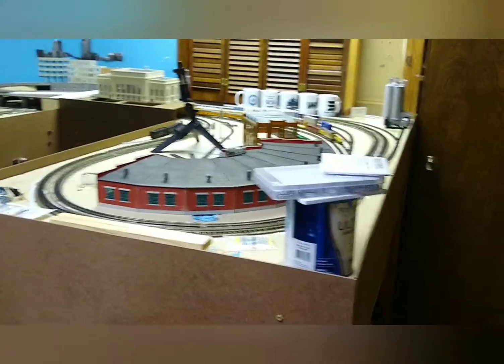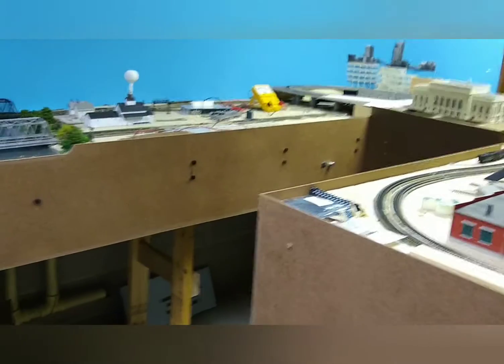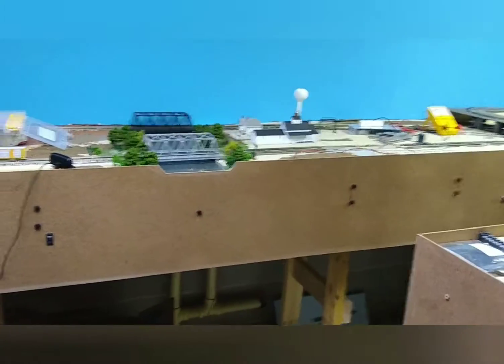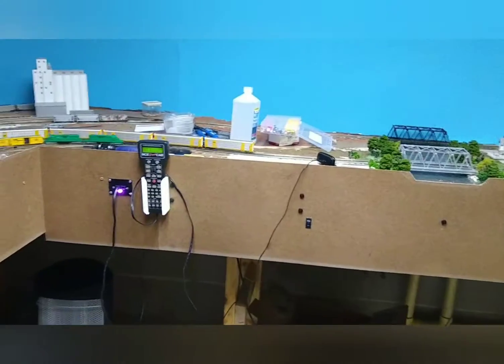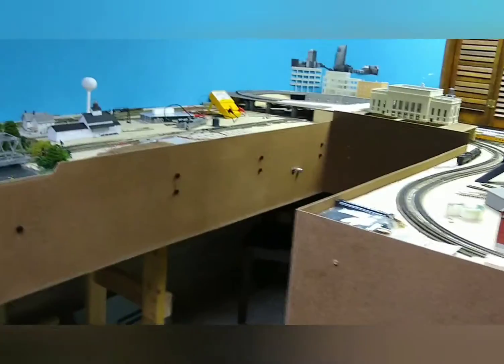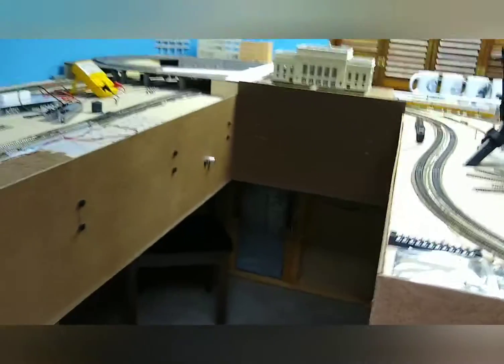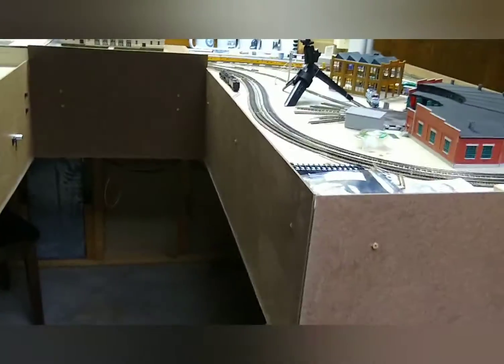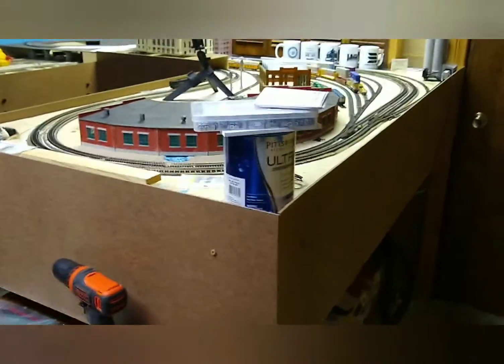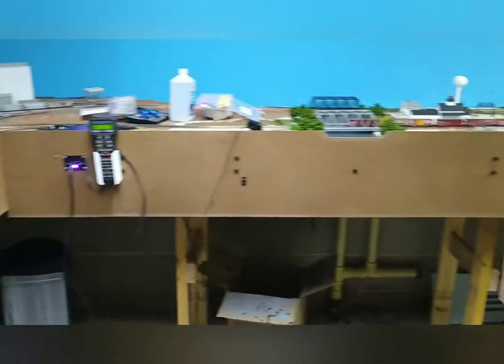I'll be drilling holes and whatnot for putting in turnout controls and stuff, but pretty happy with it. Masonite works really well — that's what I ended up using. I think probably a lot of people use that. Next thing I'll do is paint it black and it should look pretty nice. Otherwise it looks pretty nice now compared to the bare plywood that was there before.